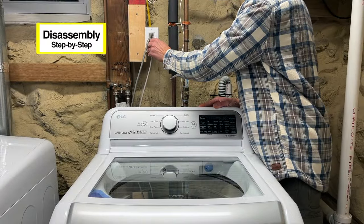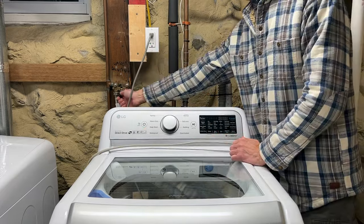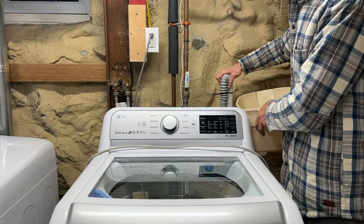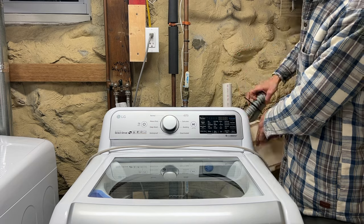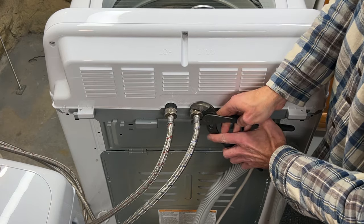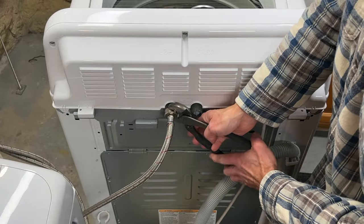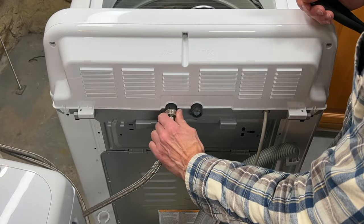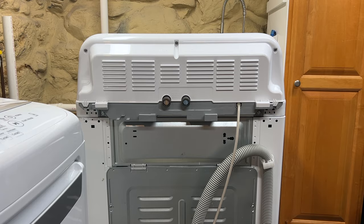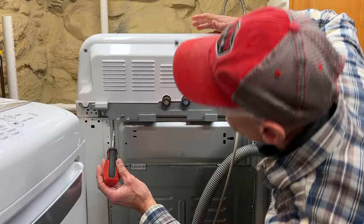First and most importantly, unplug the machine, turn off the water supply, and then with a bucket and some towels, remove the drain hose and place it in the bucket. Disconnect the hot and cold water supply lines from the inlet valves and drop those in the bucket as well. Reposition the machine if you don't have access to the back, and then remove the two screws below the control panel using a Phillips head screwdriver.